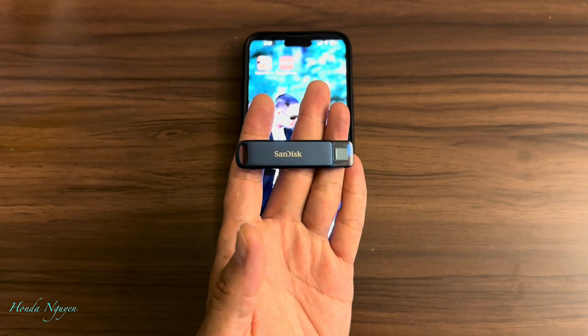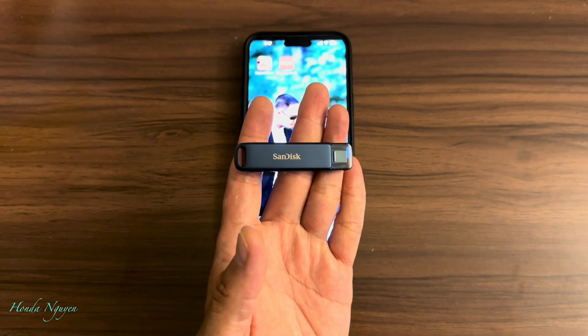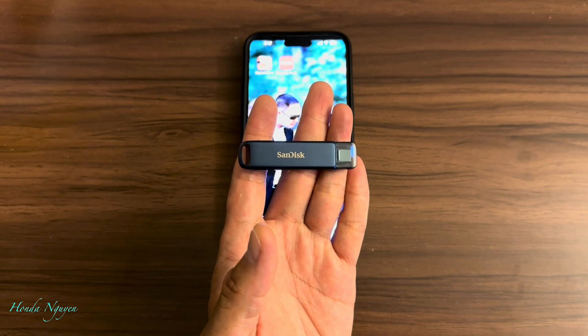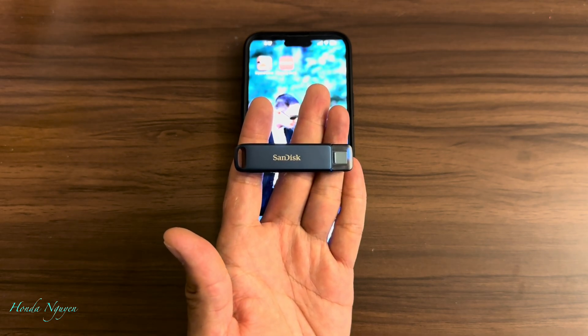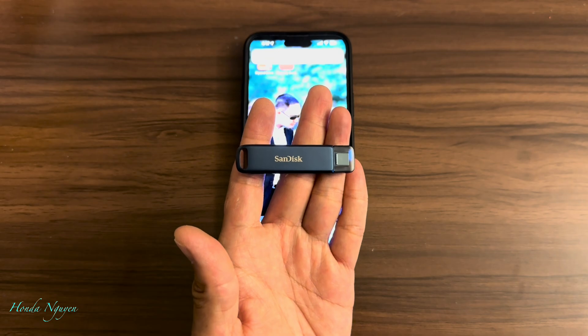Hey everyone, it's Honda Nguyen. How's everyone doing today? Alright guys, so today I'm going to show you guys how to use the SanDisk phone drive for iPhone, for your iPad, computers, or whatnot. I did a video of the unboxing of this drive and said I'm going to do a follow-up video on how to use it. So today I'm going to go ahead and show you guys how to use it. And before we get started, if you guys haven't subscribed to my channel yet, consider subscribing — it doesn't cost you any money, but it helps out the channel greatly.